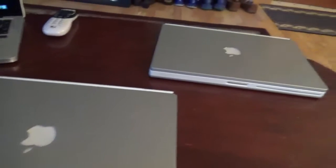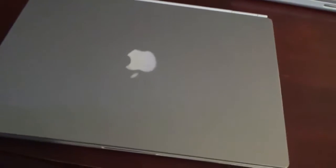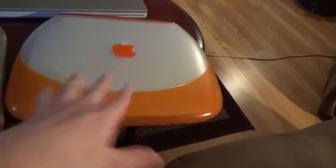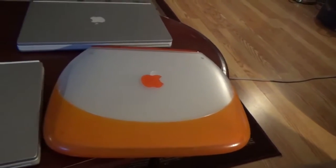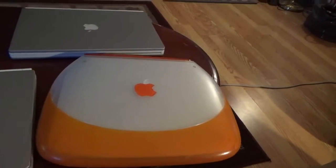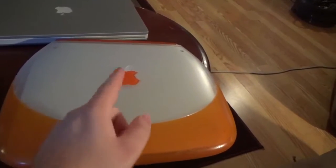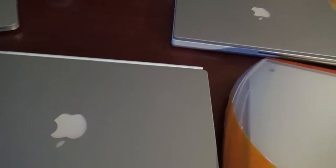That is the update video on the two PowerBook G4 Titaniums. Coming up next in the Techies World pipeline we'll have the 'toilet seat' computer — the iBook Clamshell. Work has been done to that machine and it's fully working again with upgrades and new parts. That'll be the next video, so look for that coming soon. Thank you guys so much for watching. If you liked it, make sure you give it a thumbs up, subscribe, leave a comment, and I'll see you next time.